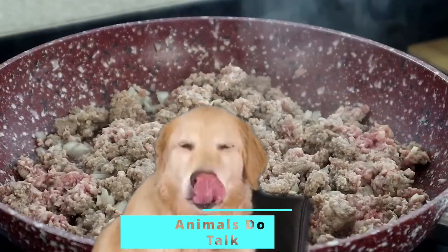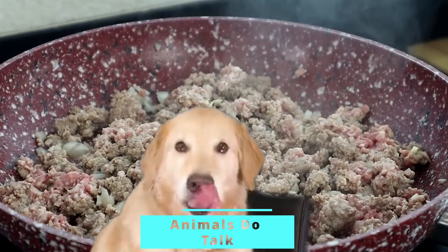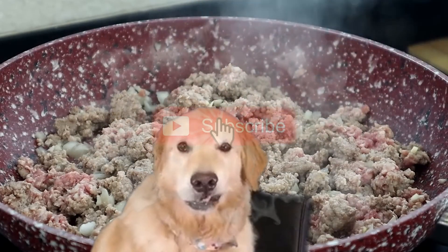He used taco seasoning and salt. Hey guys, even though I normally use some taco seasoning, I'm still going to dash it with a little salt. He's like a superhero. Just a little bit.